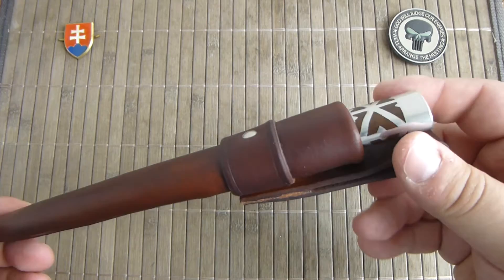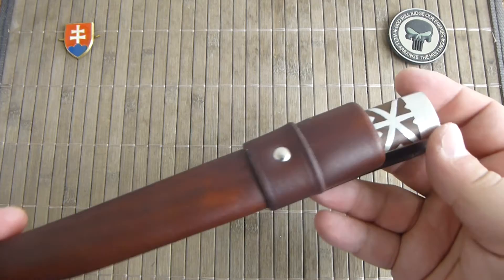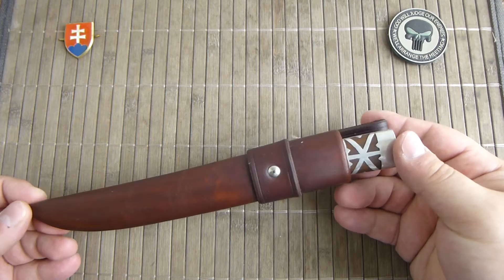This time I have for you a design or a handle finish that was found around the city of Martin.